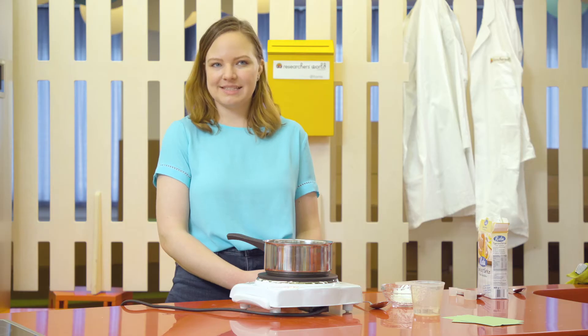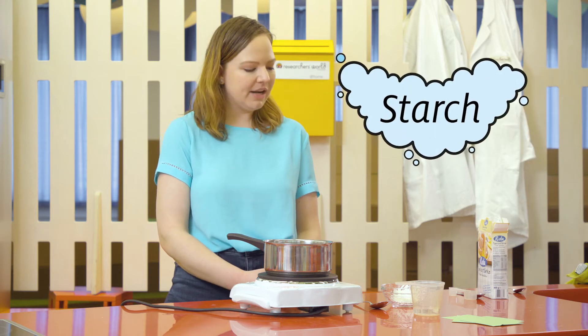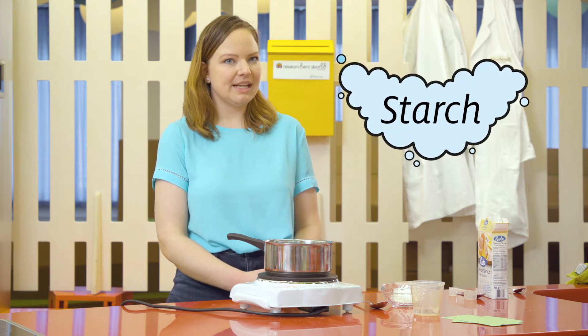Hello and welcome back to another episode of Researcher's World at Home, where we teach you how to do experiments using the supplies that you can find in your own house. This is still part of our starch unit, and one of the things that starch is in is glue, which you may or may not have known already.